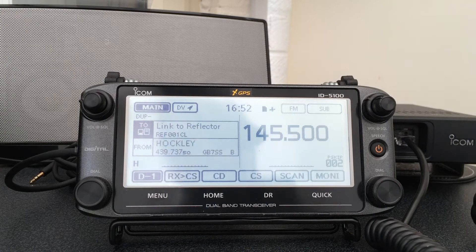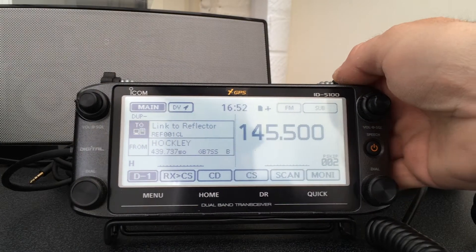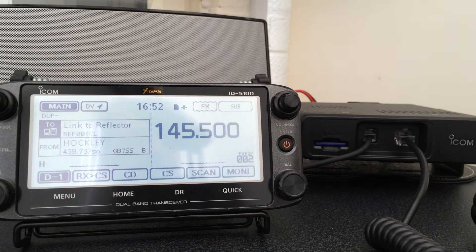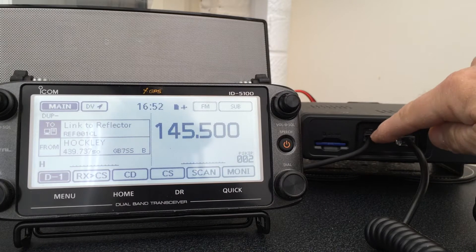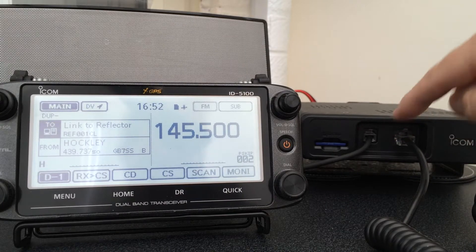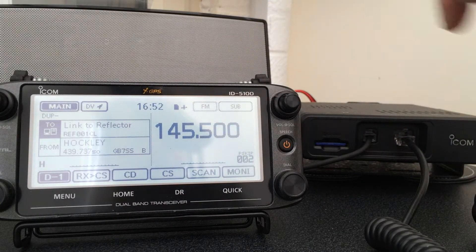I'll just pick this one up and as you can see, rather nice large — I think it's about a five and a half inch screen. Here's the main unit. The SD card goes in here, here's the control lead to the main head, and here's the microphone.